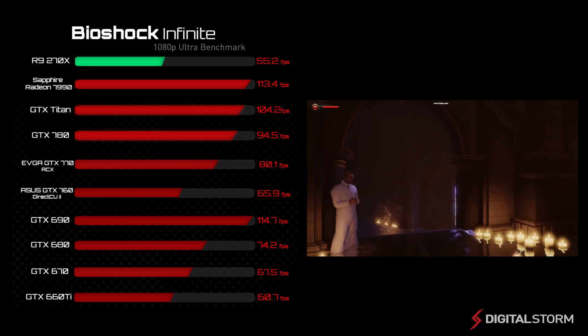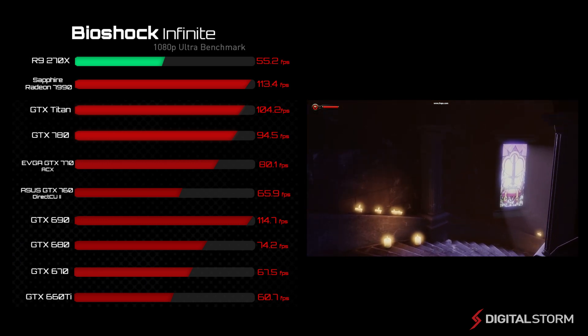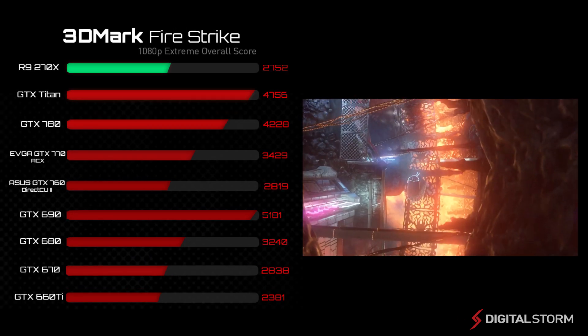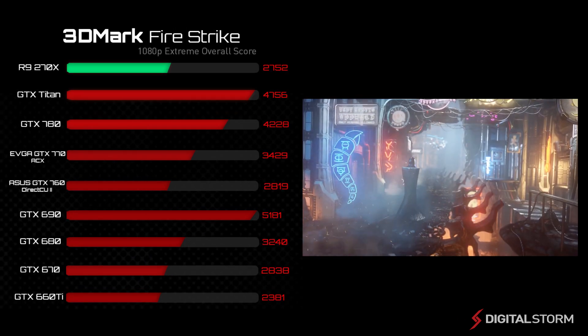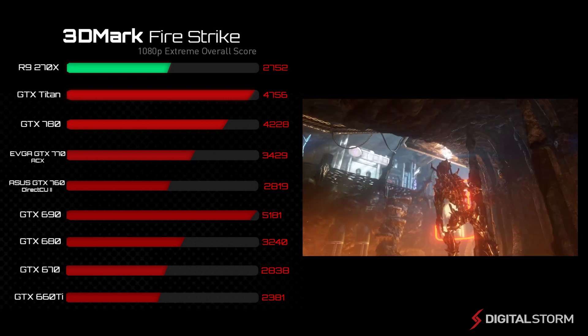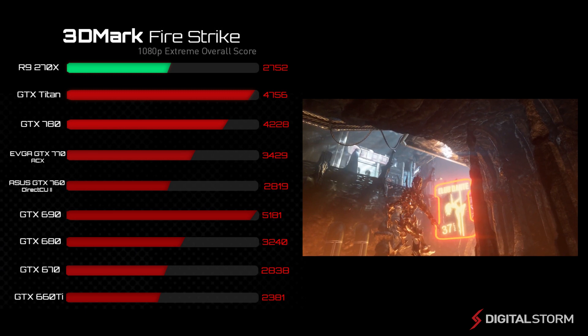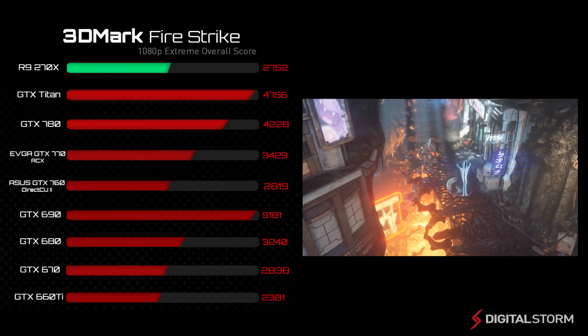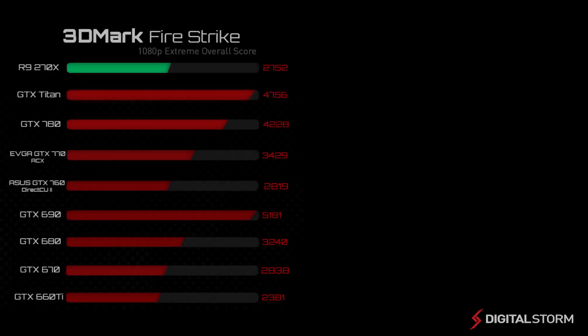Although it performed a little slower than the GTX 660 Ti, driver updates and further optimization ought to shorten the performance gap. In 3DMark Firestrike Extreme, the AMD R9-270X performed better than the GTX 660 Ti but a little slower than the GTX 670. This means that it all comes down to optimization, and is likely the reason why it performed worse in Bioshock Infinite.